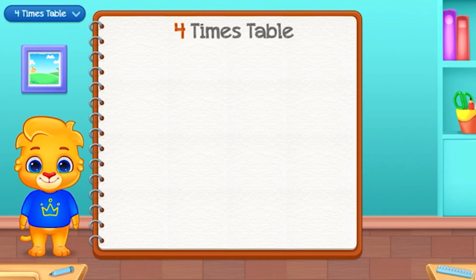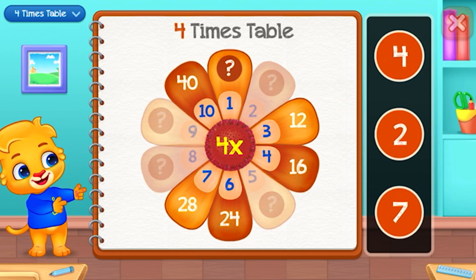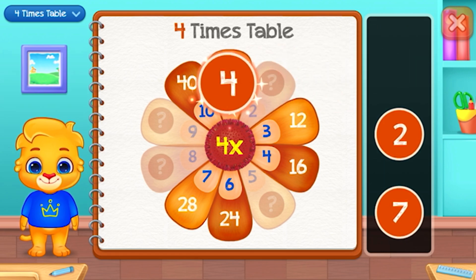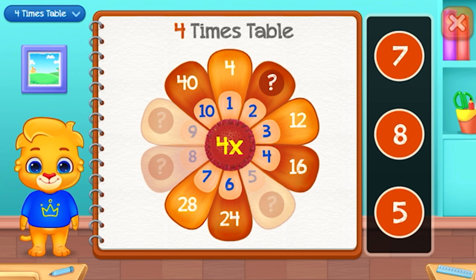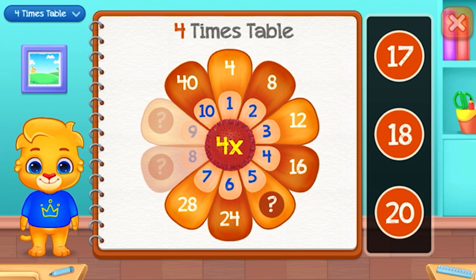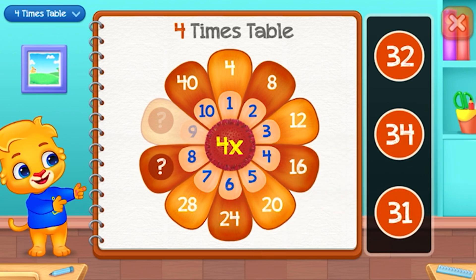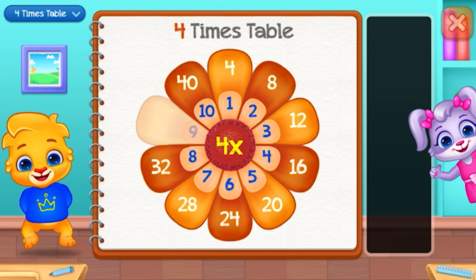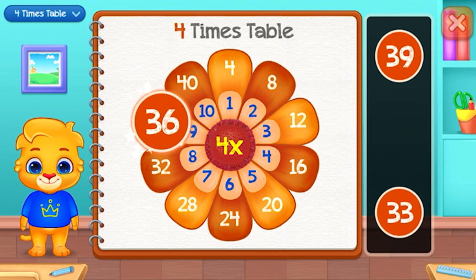Four times table. Four. Eight — Well done! Twenty — Good job! Thirty-two — Well done! Thirty-six — Woo-hoo!